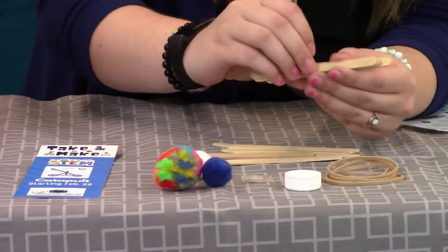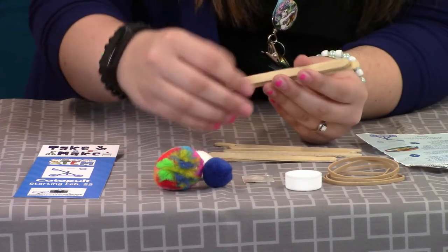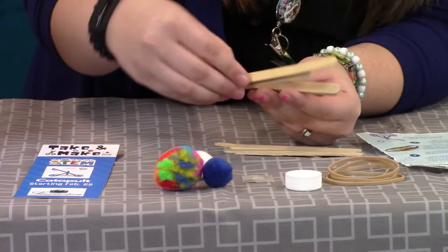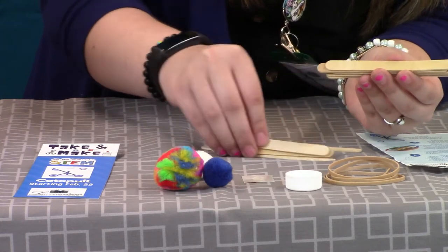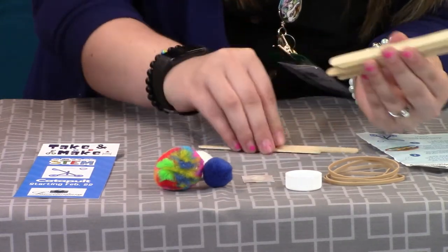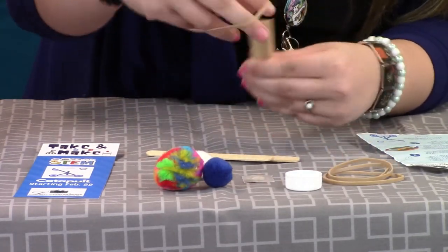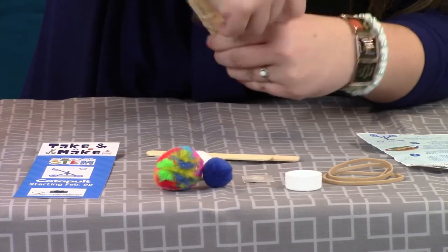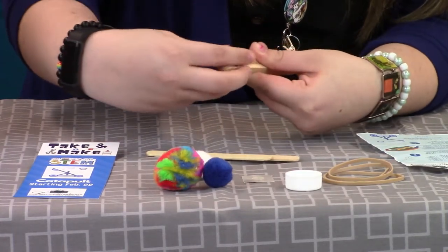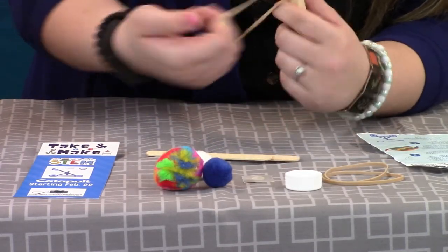For the popsicle sticks, you want to start out with the first step, and it tells you to put eight sticks in one stack. So count out eight — you should have two left over, just kind of hanging out. Put them in a nice even stack, and you wrap one rubber band on this side, make it nice and even, and then another one on this side.